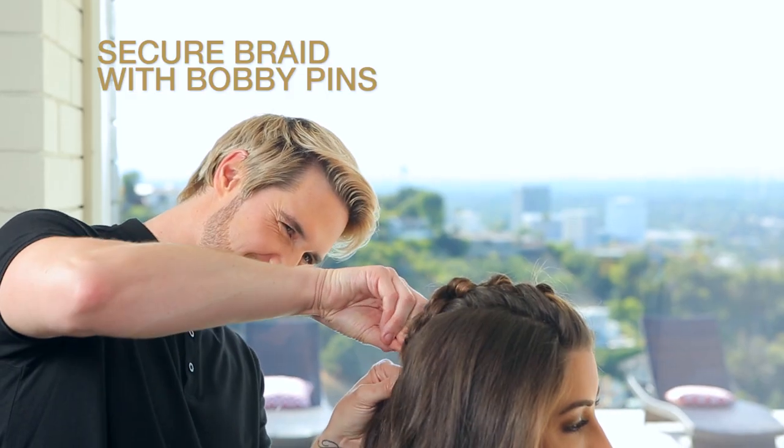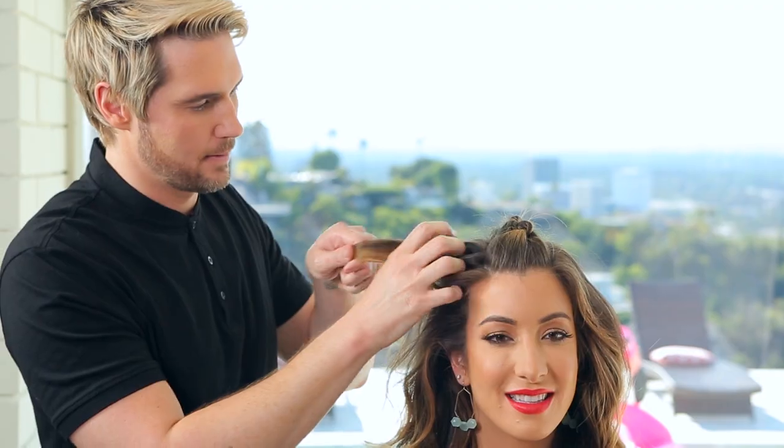Continue to work your way back to the round of the head. Go ahead and secure it with as many pins as you need. Now you're going to repeat this process on both sides.